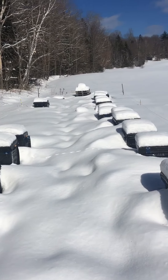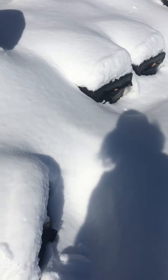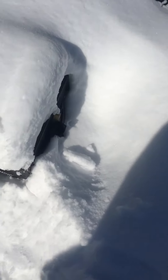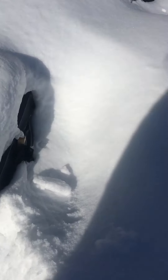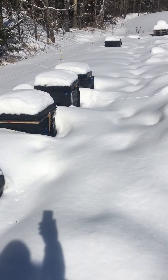Shoveling out hives again today, just getting the snow off the top and away from the front of the hive. They're buried — as you can see there's a single there, a couple singles there. The ones that are sticking out good are doubles.